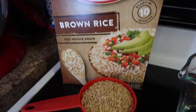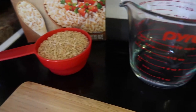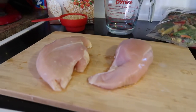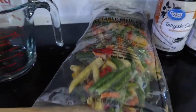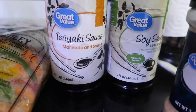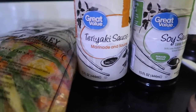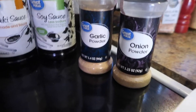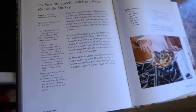For this recipe you'll need one cup of brown rice, a quarter cup of water for your stir fry veggies, and one cup of water for the brown rice. Two chicken breasts, any stir fry mix of your choice, teriyaki sauce, soy sauce — I used the less sodium — garlic powder, onion powder, and of course salt and pepper.